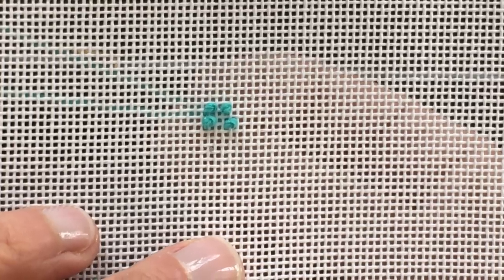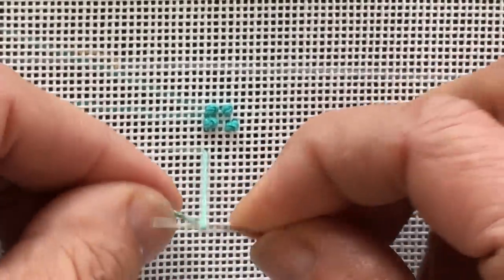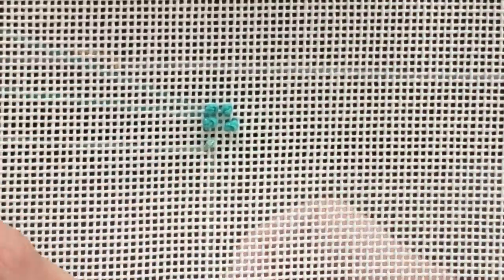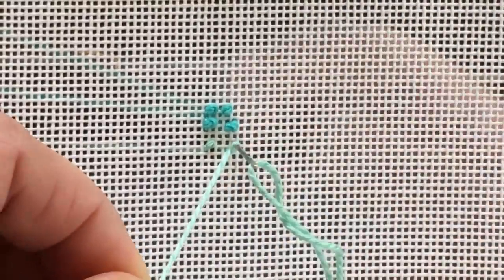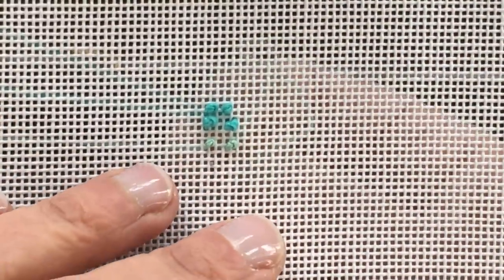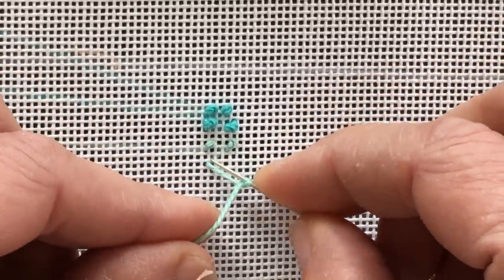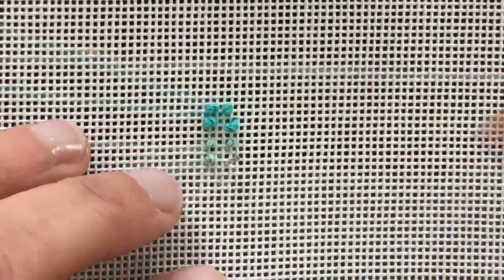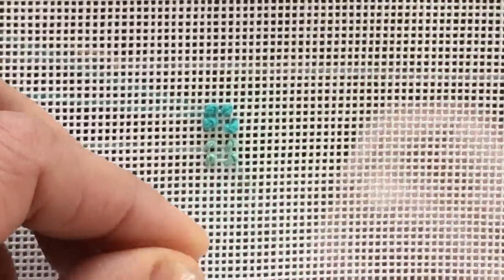Now we're going to do French knots again using Vineyard, which is a slightly thinner silk thread. One wrap and we go to the right. You can certainly go back down in the same hole if you have enough confidence that your knot is big enough that it won't poke through. This time I'm going to do two wraps to show you what it looks like. So that's what Vineyard looks like.